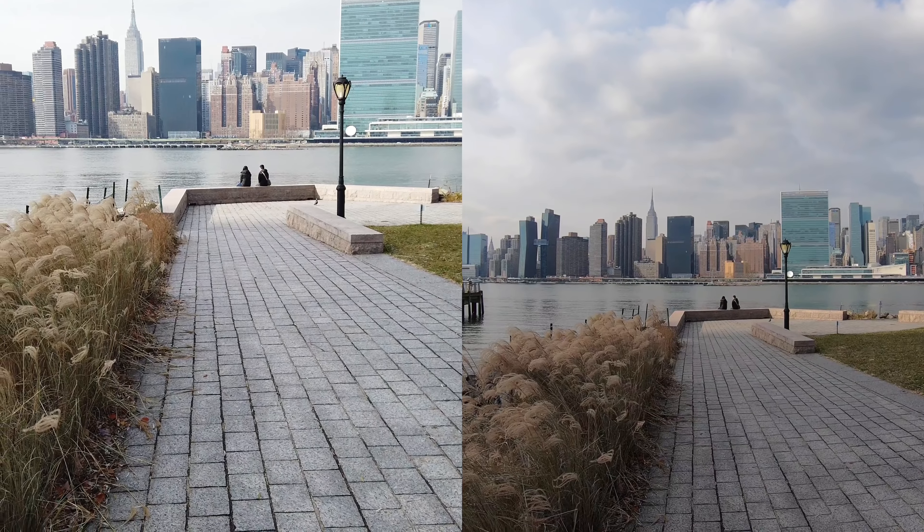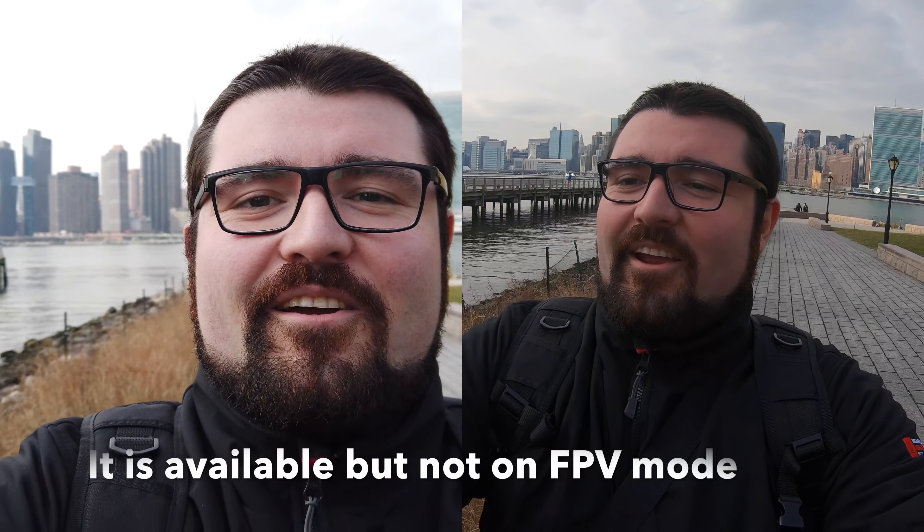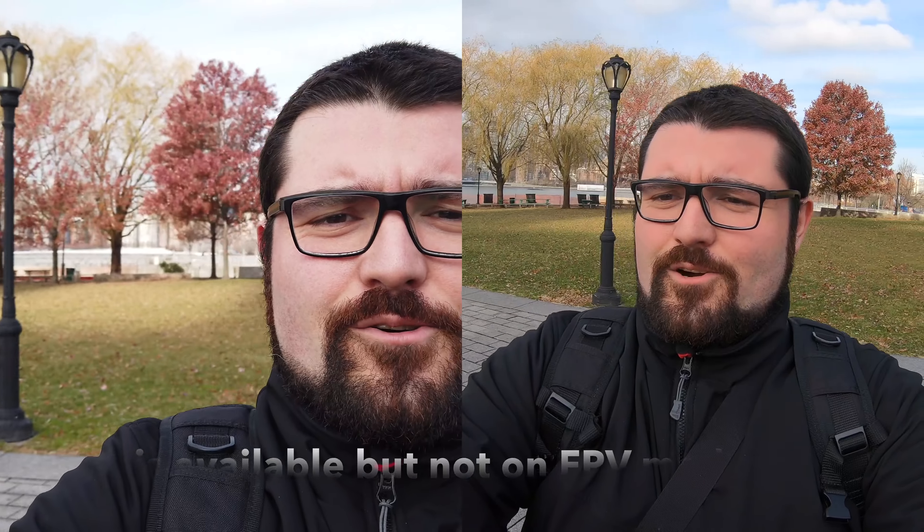Let's not say goodbye before having some selfie mode footage. I have GoPro Hero 7 here and DJI Osmo Pocket on my right hand. I don't think face tracking is available at 4K 60 frames per second, but I'm quite careful about where the focus is, and the focus is usually on me.